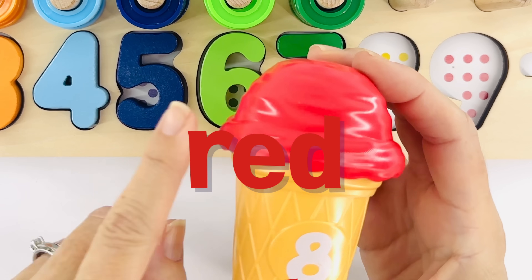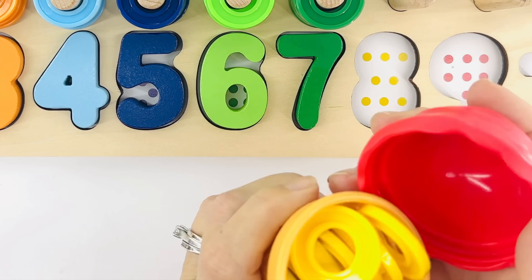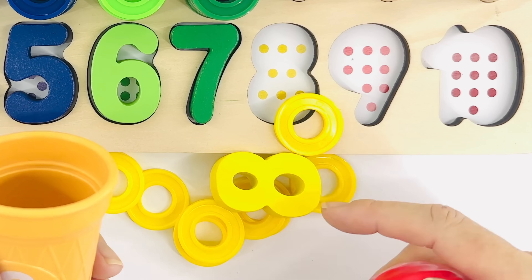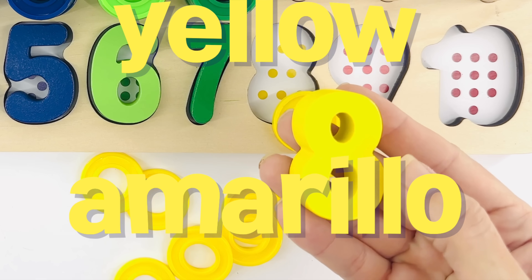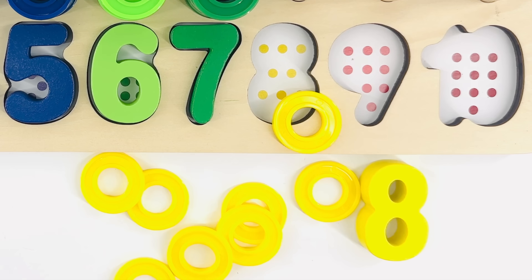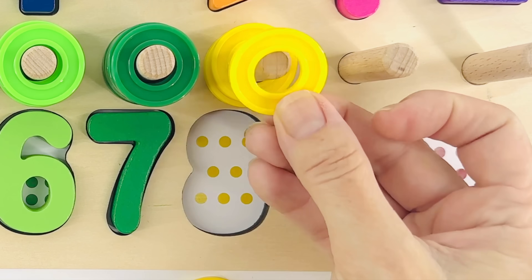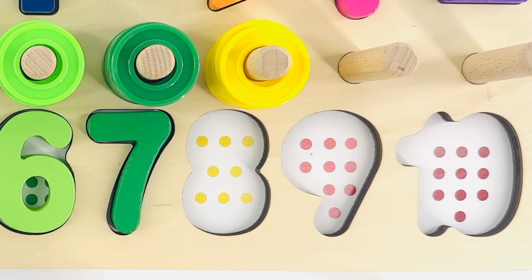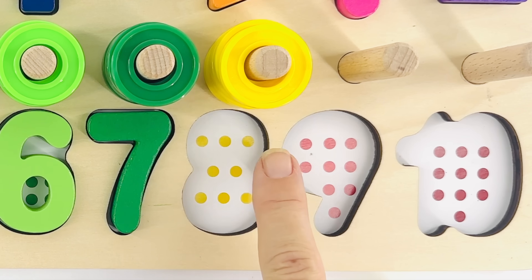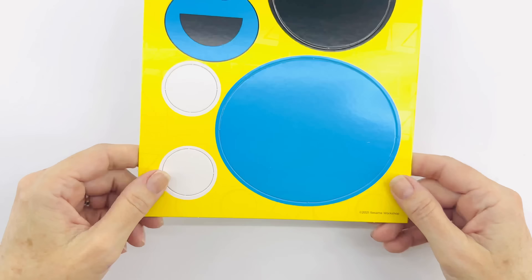That's the color red. Red in Spanish is rojo. And that's the number eight — I wonder what's inside! That's right, it's more rings. But wait, these rings are red like the ice cream cone. What color are they? It's yellow! Yellow in Spanish is amarillo. Let's count the rings together: one, two, three, four, five, six, seven, and number eight. Now it's time to count the dots — point and count: one, two, three, four, five, six, seven, eight. Number eight, yellow!